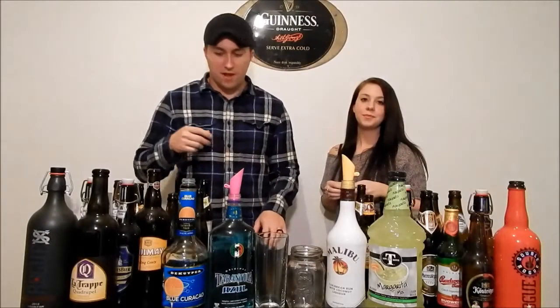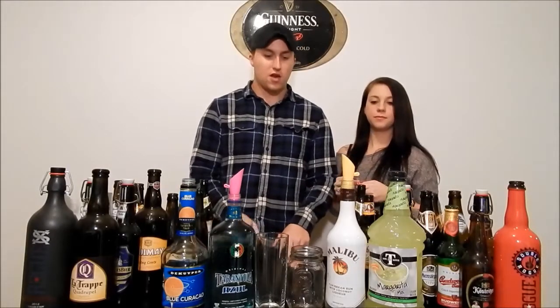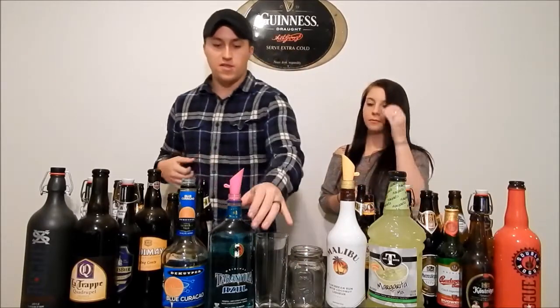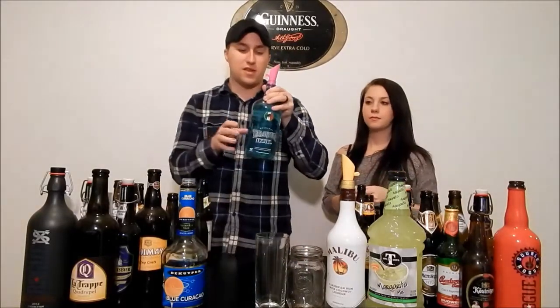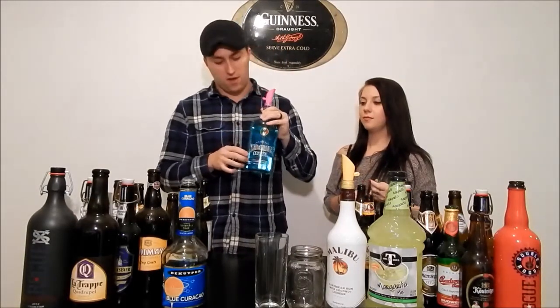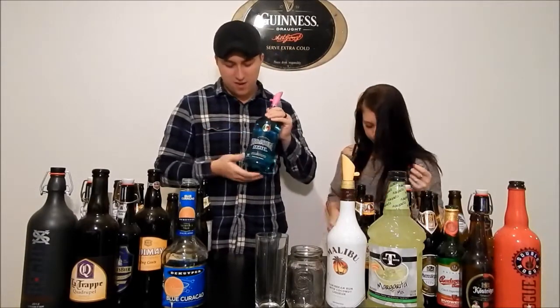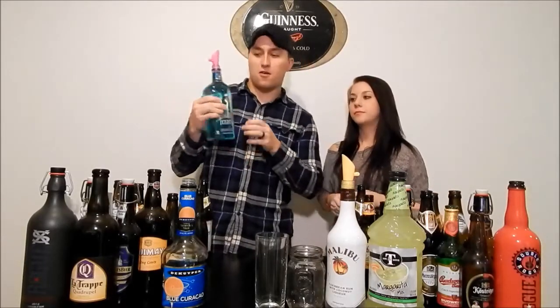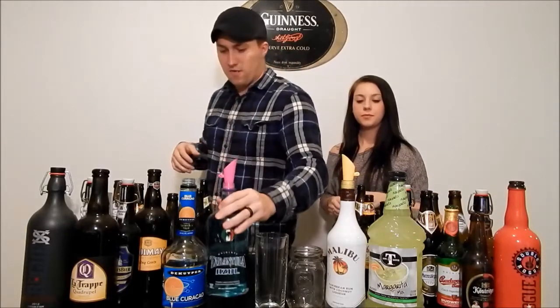Hello and welcome back to Educated Buzz. For this time of the show, we're going to be doing a drink — well, two different variations of a drink. The base liquor is going to be this Tarantula Azul. It's a tequila with citrus liqueur in it. It comes in about 35% alcohol. Good stuff.